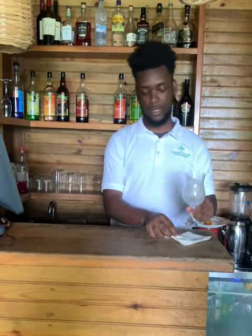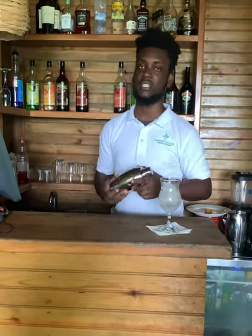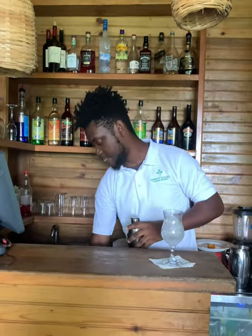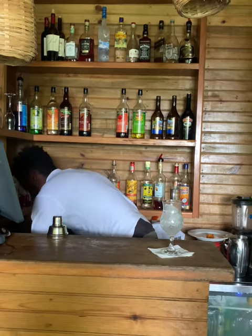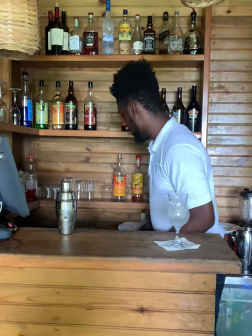So I've got a glass with ice chillin'. I'm gonna get my shaker — it's a standard shaker. And then our best friend: ice. I'm putting the ice in the shaker.